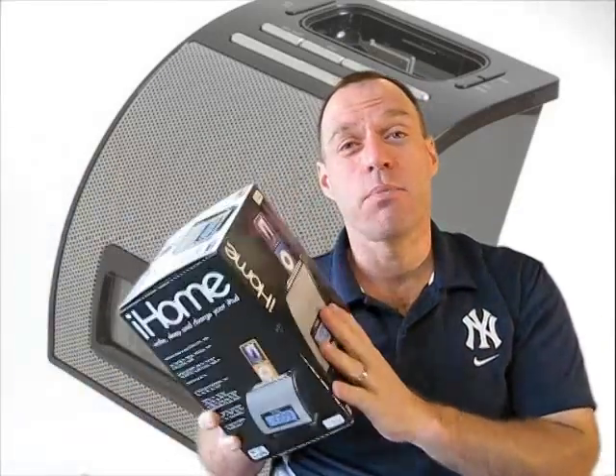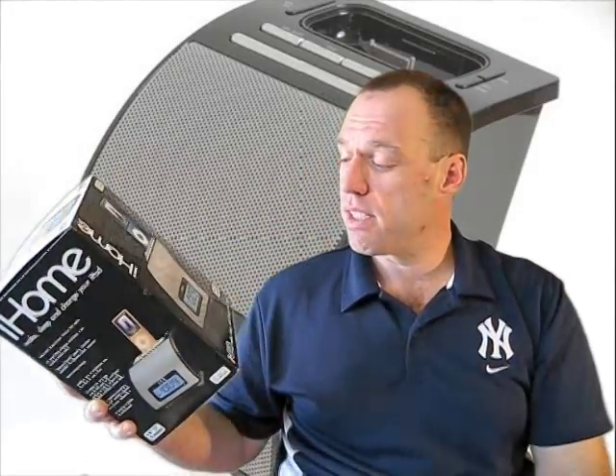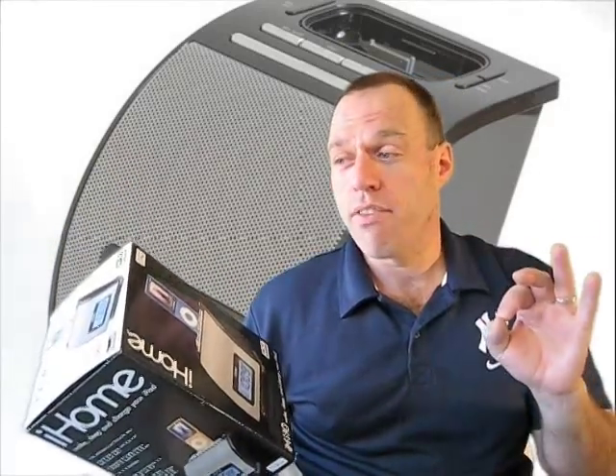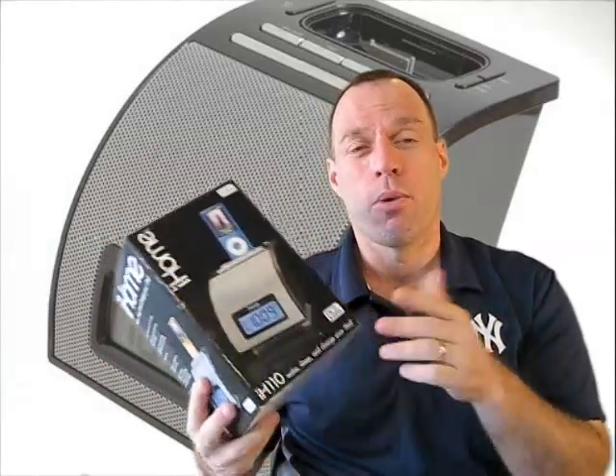Now, this isn't made specifically for the iPhone — we'll get into that a little later in the review. This is the FM clock radio for your iPod. It's made for iPod. The logo says 'Made for iPod' — it does not have a 'Works with iPhone' badge. But we're going to show you how it works and how versatile it is for iPhone use.